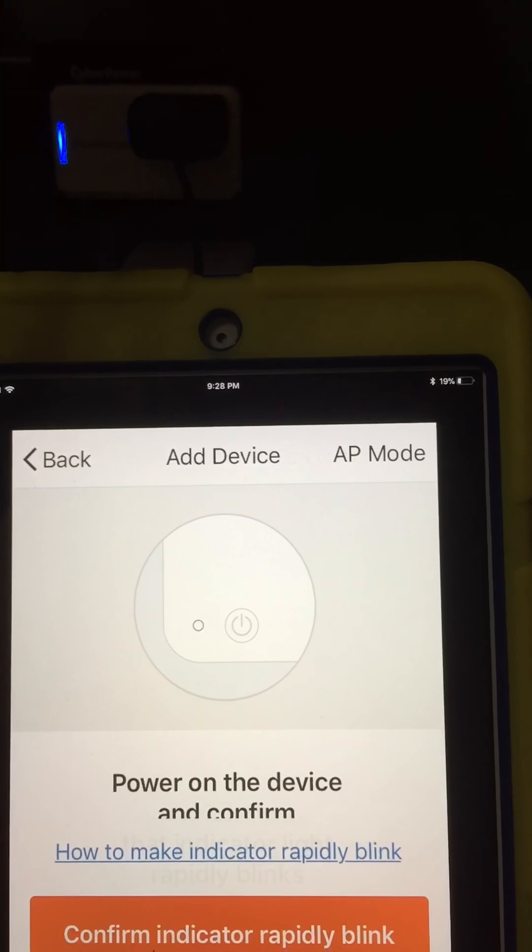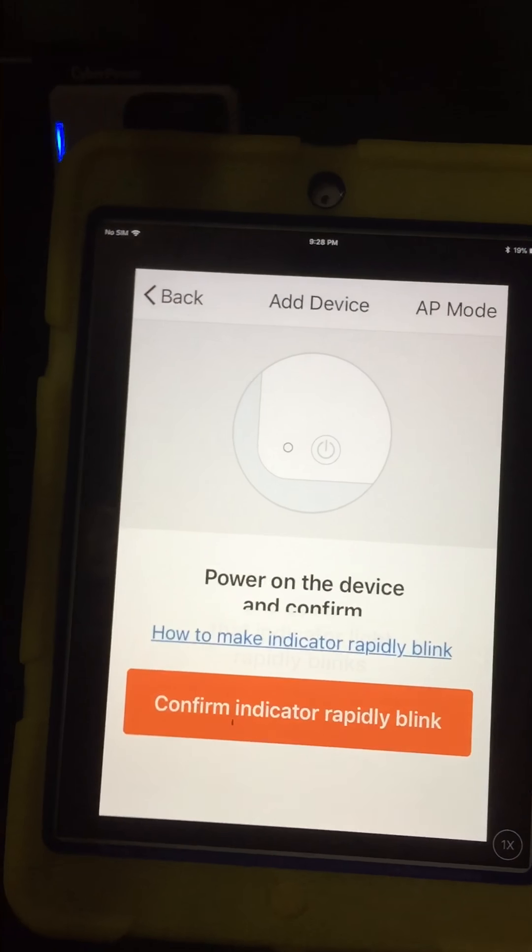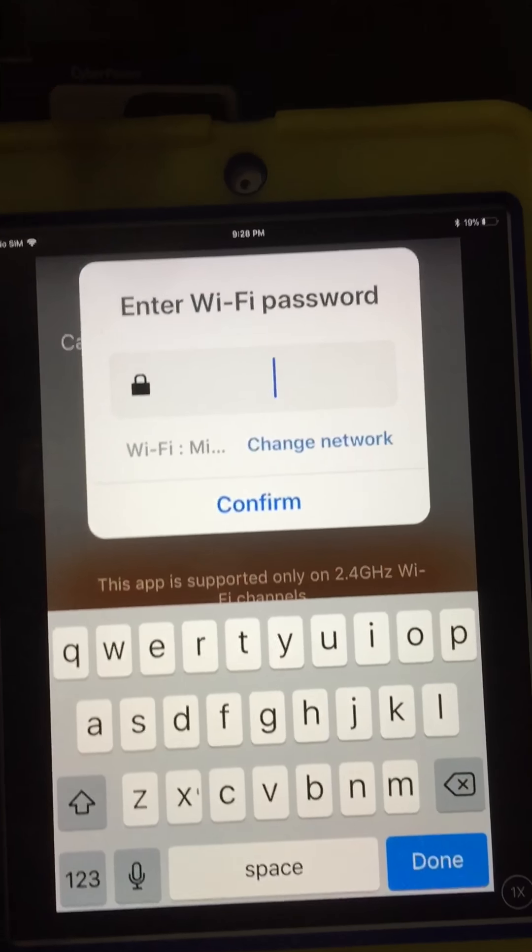Hit electrical outlet, and it's going to ask you if it's blinking. And as you see right up here, it's blinking. I've already got it plugged in. We're going to hit confirm — it's rapidly blinking.